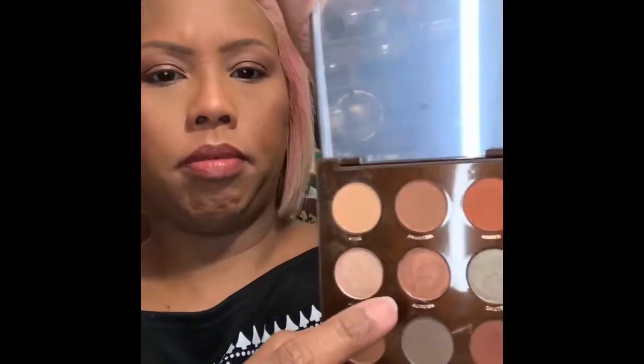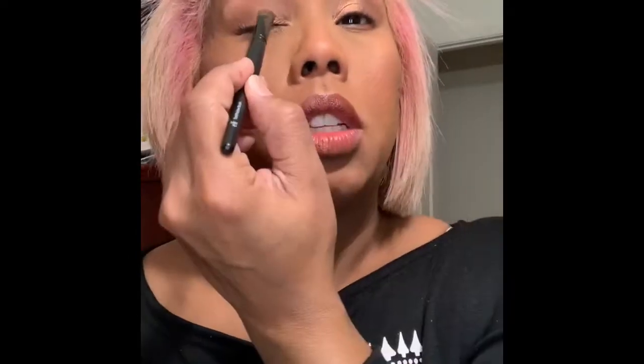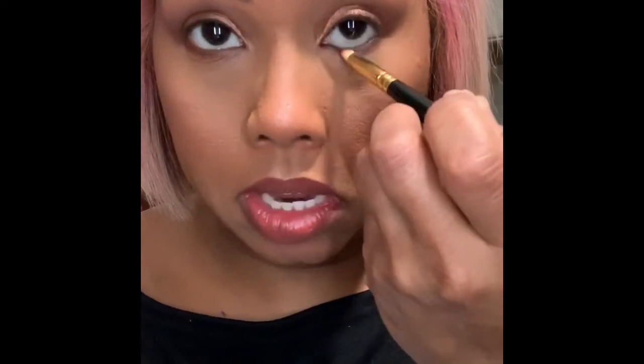I'm going to put the color auburn on top. The reason I used that gel is because it was sticky, so when I put this color on it was going to be popping. Then I'm going to take that pencil brush and go back in and line the bottom lash line, going into the waterline as well.